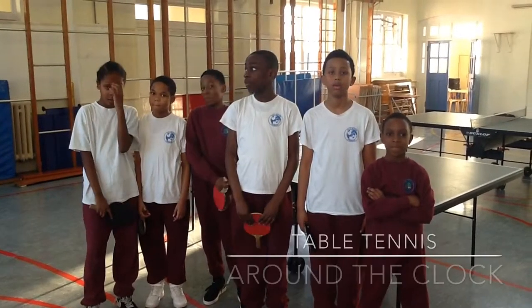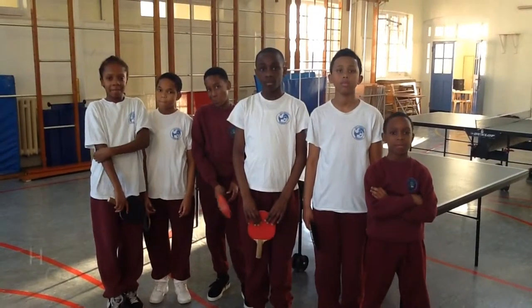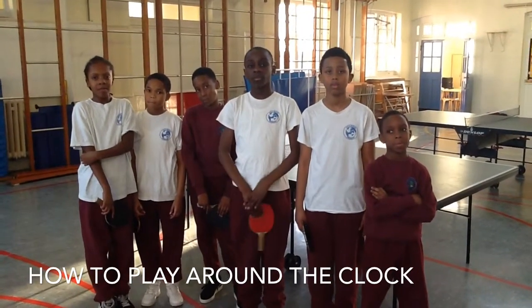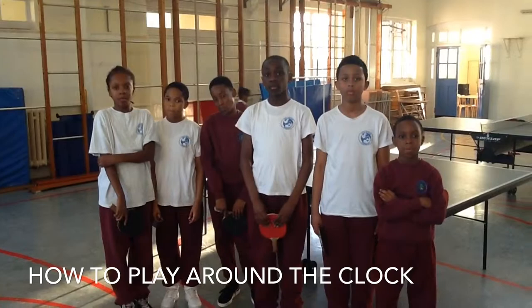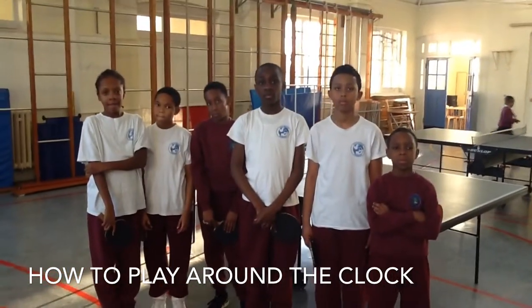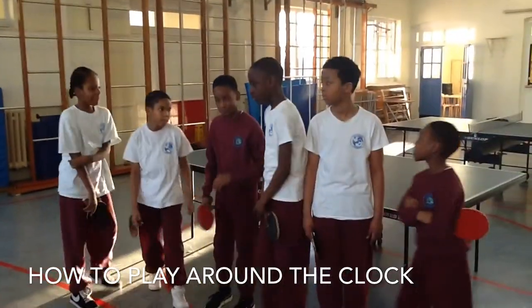Today we are doing a tutorial on how to play Round the Clock. How it works is you divide the number of people in the group to each side of the table. I will divide the players into what side they need to go on — could half of you go on one side and another half on the other, please.